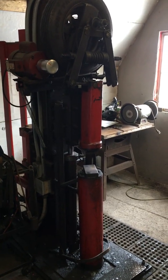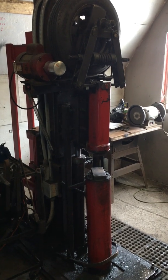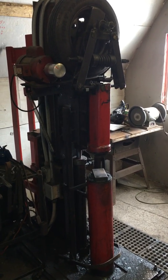Hi there, I'm Brad, the builder of what I call the Hydra Hammer Press. I thought I'd give a quick run through of how the machine works.